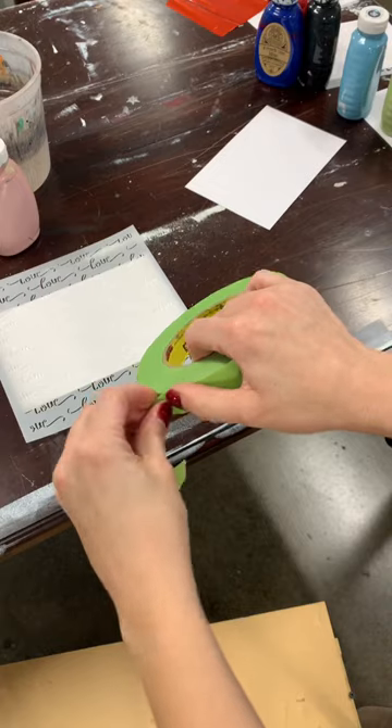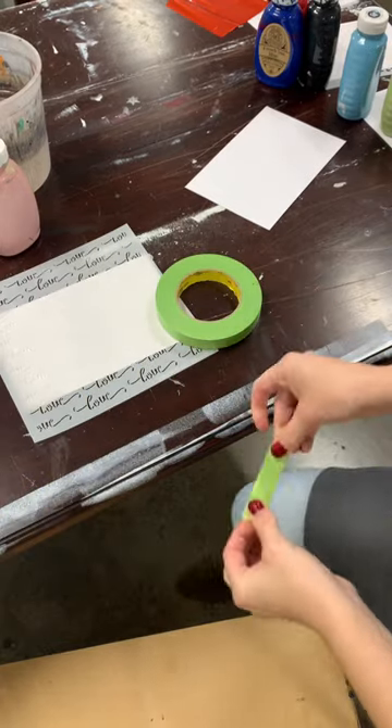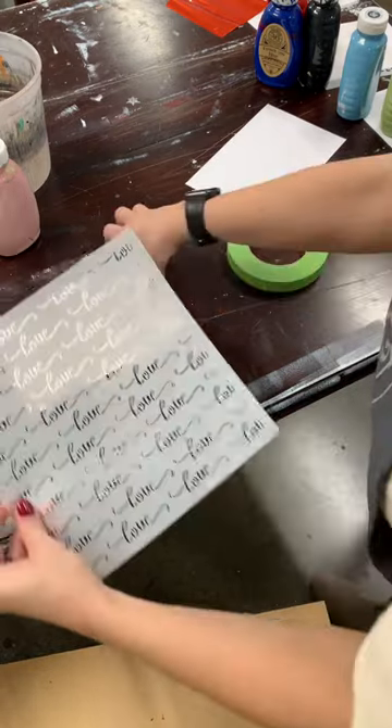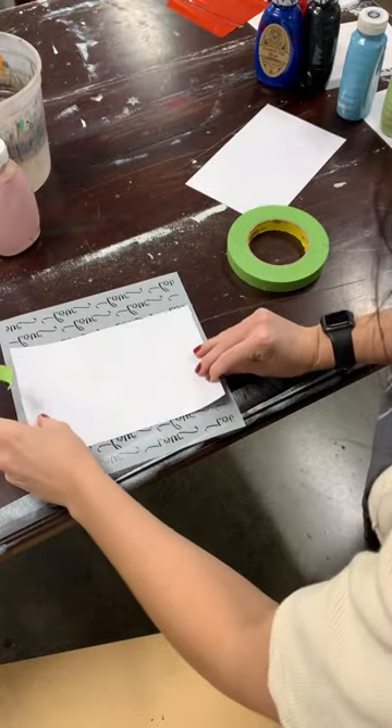Here are some quick and easy ideas for making Valentine's Day cards with stencils. Pro tip for using tape with paper: always try to get off some of the sticky before putting it on the paper so it doesn't rip the paper when you're taking it off.